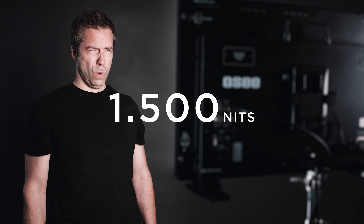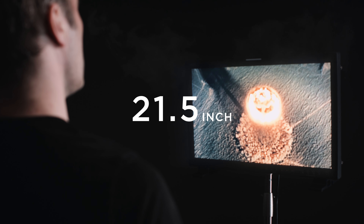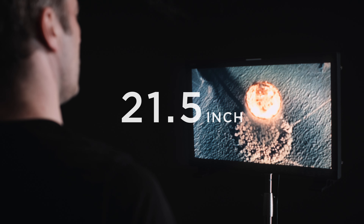Looking for a bright field monitor? I mean like… very bright… and very large… We review the new OC Ultra Bright… That is one bright display…